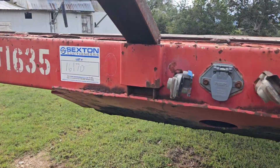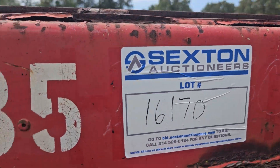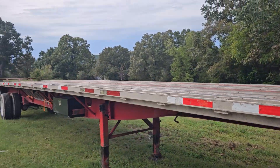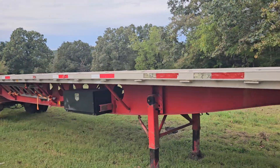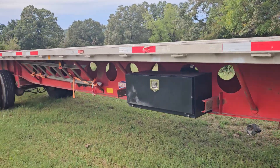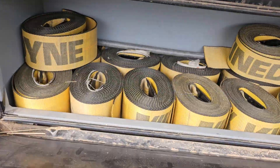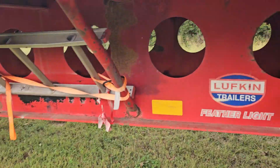Got a 48-foot spread axle flatbed trailer. It's got removable hay racks front and back, a toolbox, and comes with 12 4-inch straps. It's feather light.